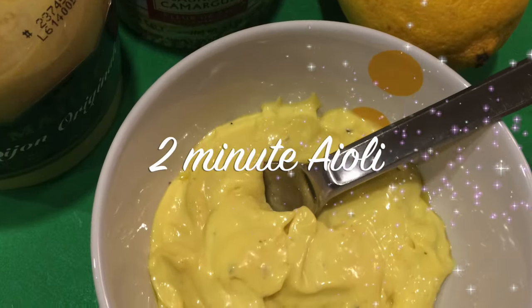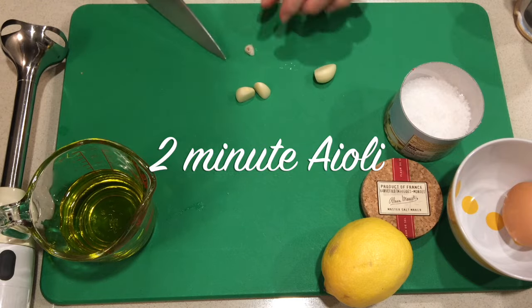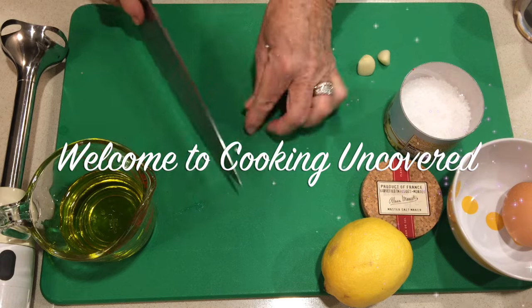Good morning everyone and welcome to Cooking Uncovered. My name is Miriam. Today I'm making this phenomenal aioli, and it's of course made with garlic and olive oil.